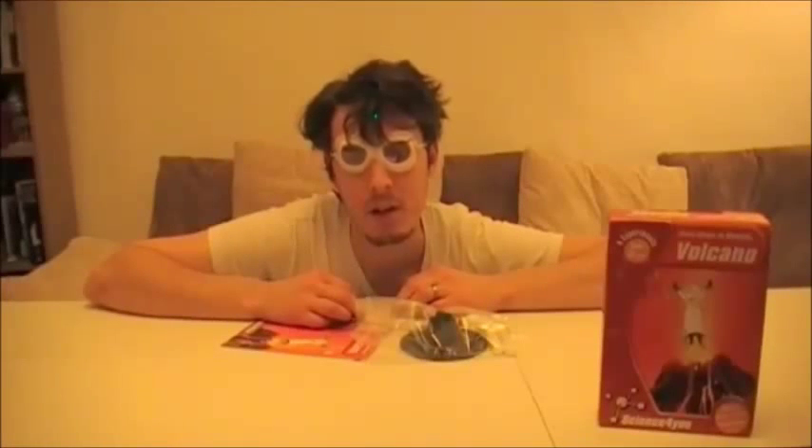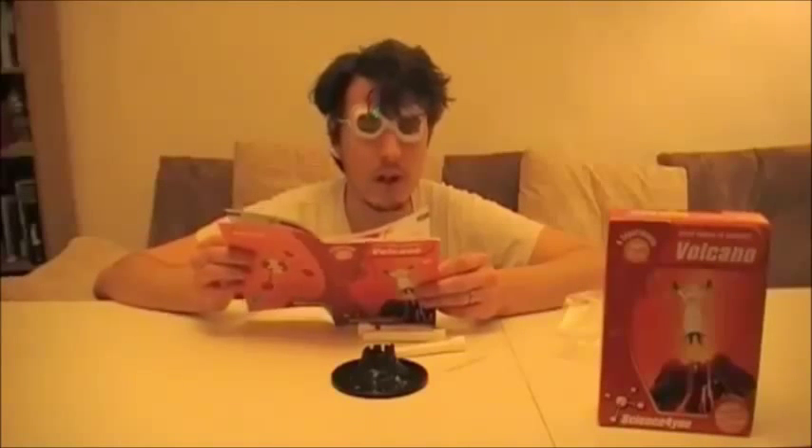Simulating the eruption of a volcano or geyser. I look like something out of Blade, or to a lesser extent Batman — the Tim Burton one. Experiment three: volcano.